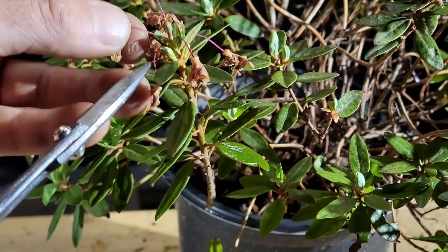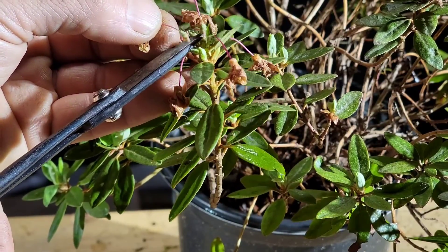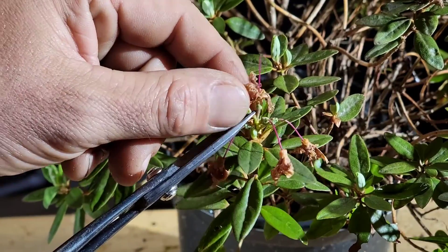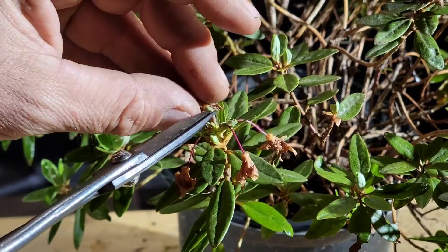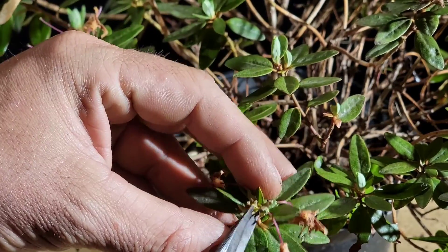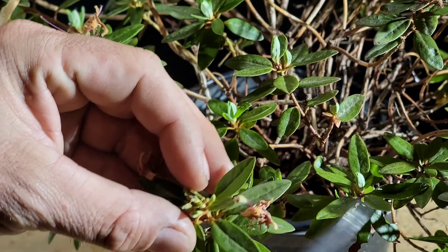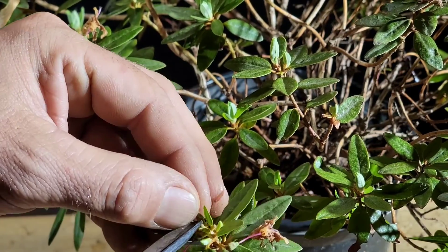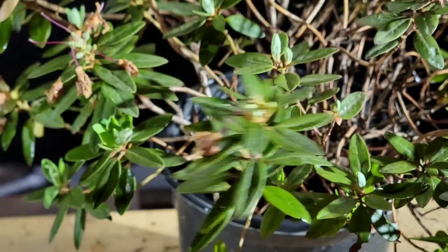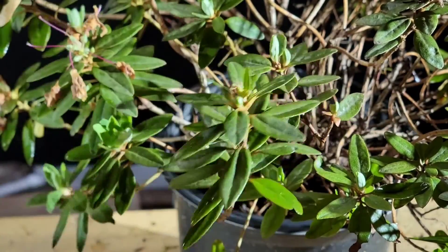Here they are and you can see the tiny little ovary there. They need to be removed just to promote better growth and better flowering next year, because you don't want this thing wasting energy trying to produce seeds. That's deadheading.